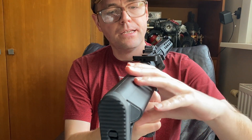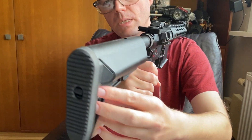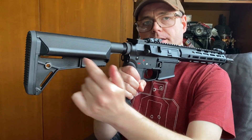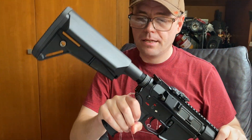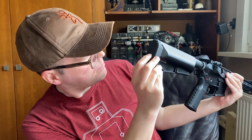Then we come to the back — we have the sling loop for slings, and in case you don't want to use that, there's another QD on the crane stock. Talking about the stock: it's a six-position crane stock with ample space, and the very handy feature I like is the hatch just pops open and there's our Deans connector — so it's wired to Deans, which is very handy.